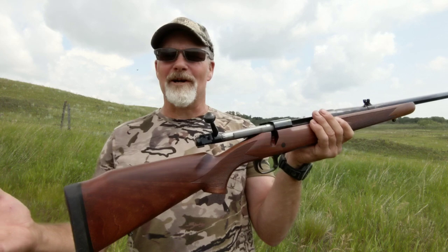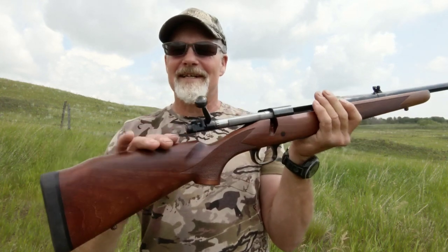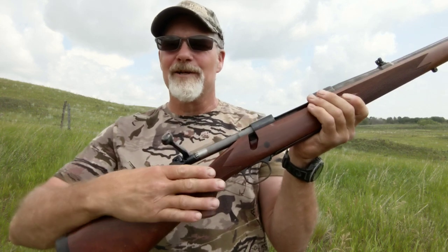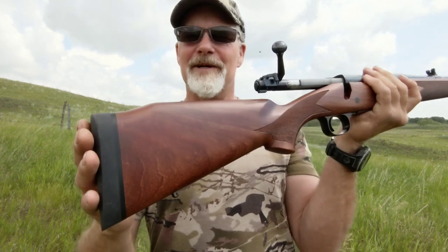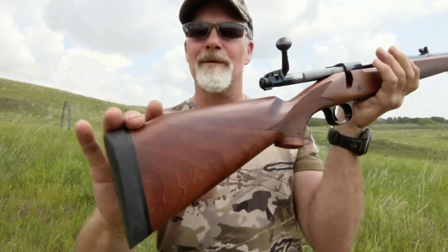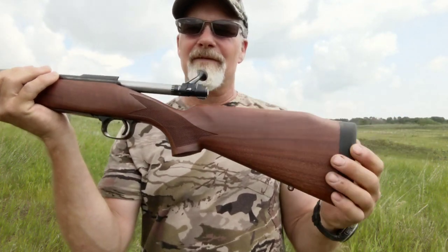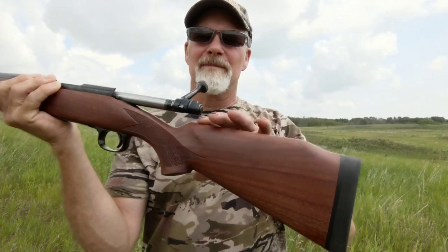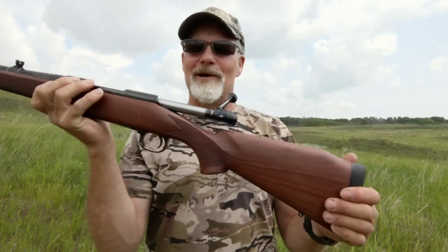I'll just start at one end and work towards the other. As I mentioned, beautifully finished satin walnut stock, 20 lines per inch cut checkering — not press checkering — and a nice thick recoil pad. Winchester is calling this a Monte Carlo. Traditionally I think of a Monte Carlo as having that extra raised cheek piece, but we've just got the bump on the back on this one, so we'll call it a Monte Carlo.